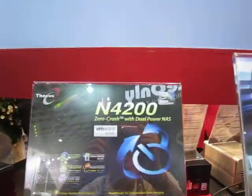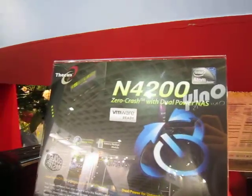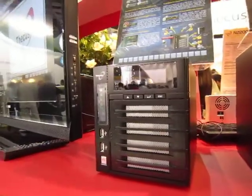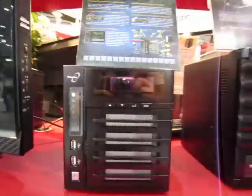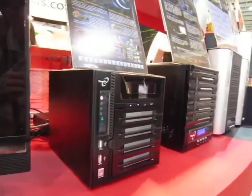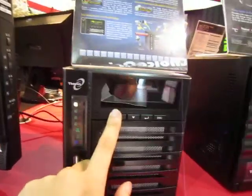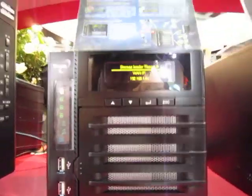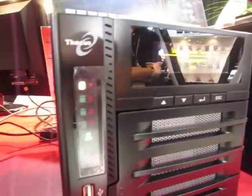Anyway, we have a more interesting product here — the N4200. It's a zero-crash, dual-power NAS box. It's for home users and small businesses. What's special about this product is it's a pretty smart box. You can notice it has an OLED display right here.